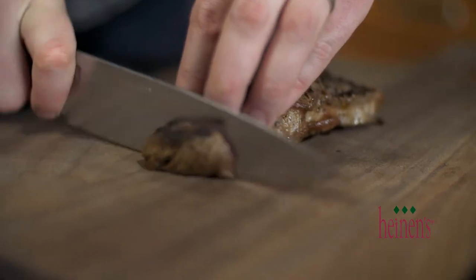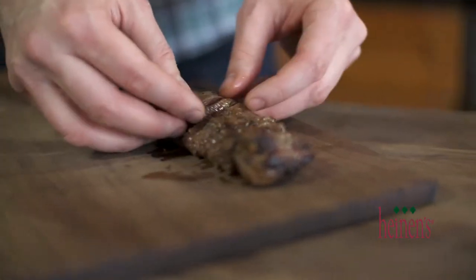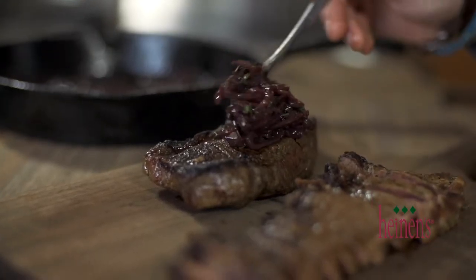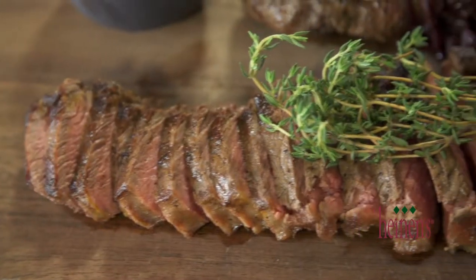Time to slice up the bison and plate it up. Serve this delicious bison up with a side of potatoes or vegetables. It is just so easy to make, and that onion red wine sauce on top is to die for.